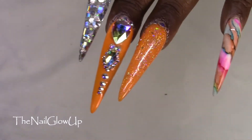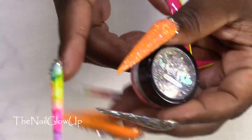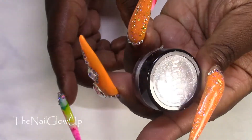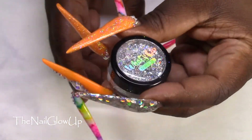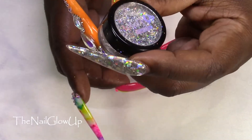For the ring and thumb I used hollow flakes from What's Up Nails — these are my favorite, I love these so much.